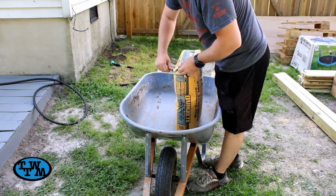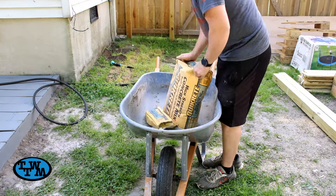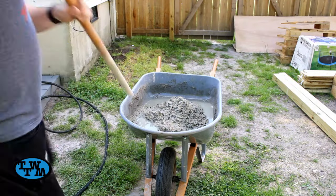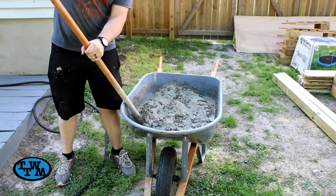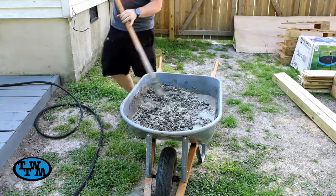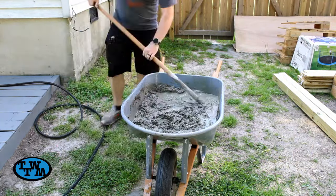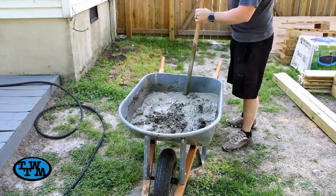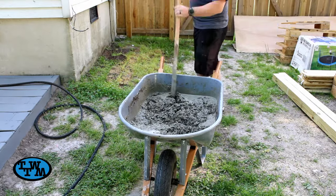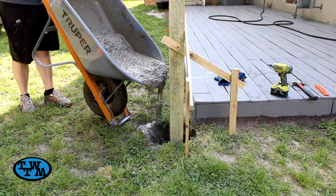Once everything was level, I mixed up a bag of concrete in a wheelbarrow. I slowly added water until I got to a pancake batter-like consistency. The concrete could then be poured into the hole.